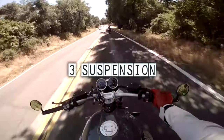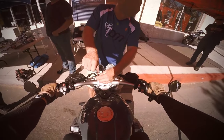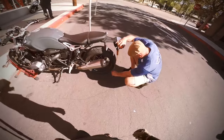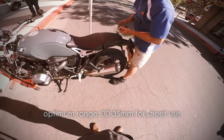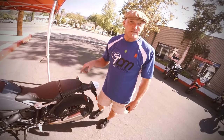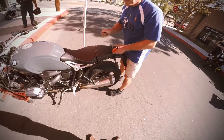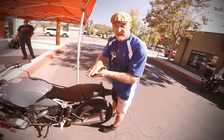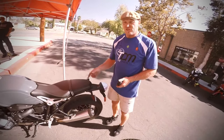Number three on my list: the lack of suspension adjustability. I haven't changed any of the settings because I have no idea what I'm doing. There's 40 millimeters of rider sag in the back and nothing up front — zero. As soon as you decelerate, the bike wants to dive forward because the shock has no dead space. We're already at 40 millimeters with your weight, so the spring is too soft.